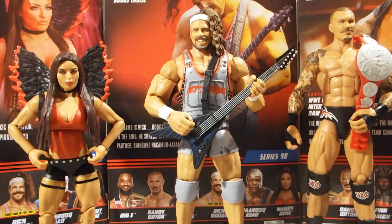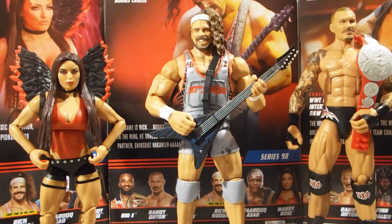Here is everybody out of their packaging looking really, really good. I am super impressed with these three figures so far out of the packaging. So how we're going to do this is we're going to go over Mandy Rhodes' accessories, then Mandy Rhodes herself, then Rick Boogs' accessories, then Rick Boogs himself, and then we'll go over Randy Orton's accessories, then Randy Orton. And then we'll compare Randy Orton to some other Randy Ortons in my collection. Let's dive in.